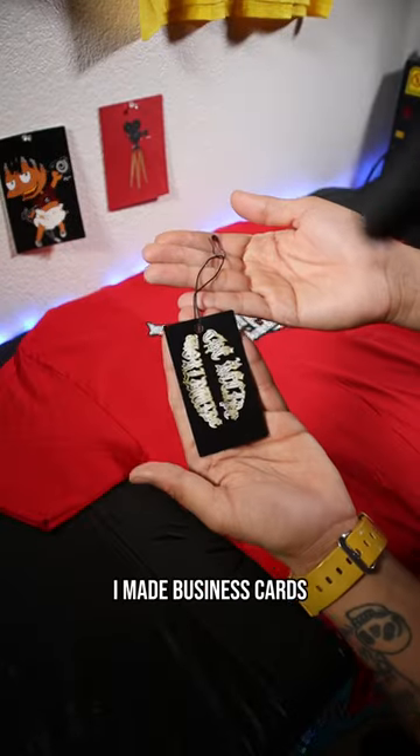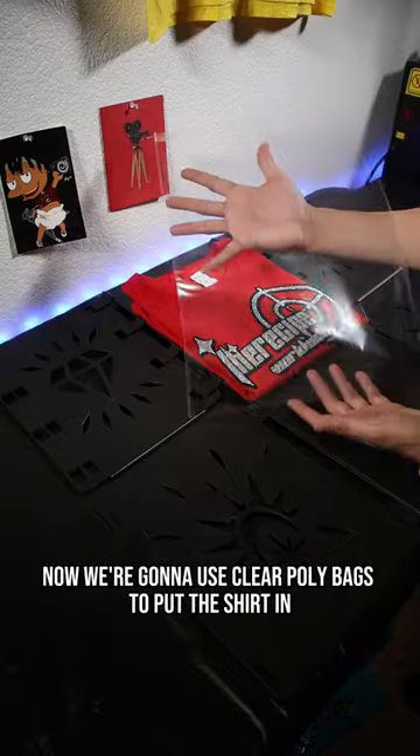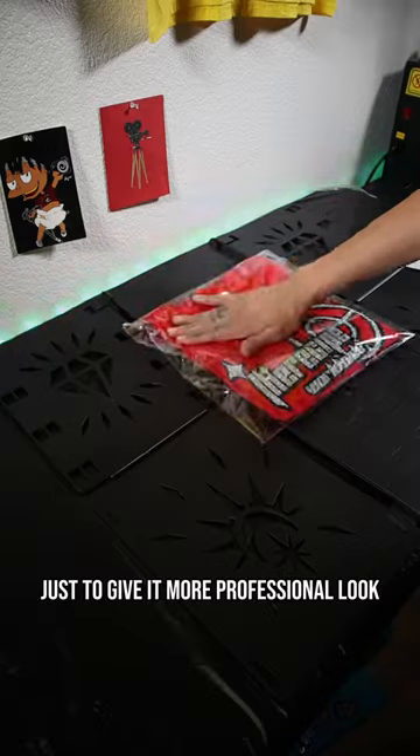For the hang tags, I made business cards, and then I got the lock-in string and the black safety pin off of Amazon. Now we're going to use clear poly bags to put the shirt in. Lastly, add some side stickers just to give it a more professional look.